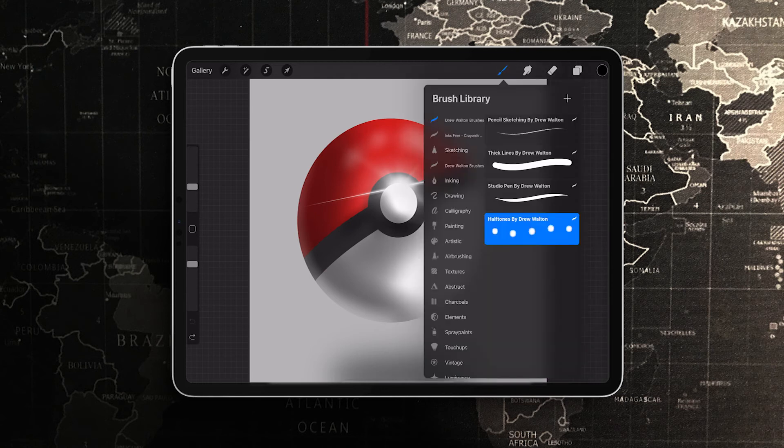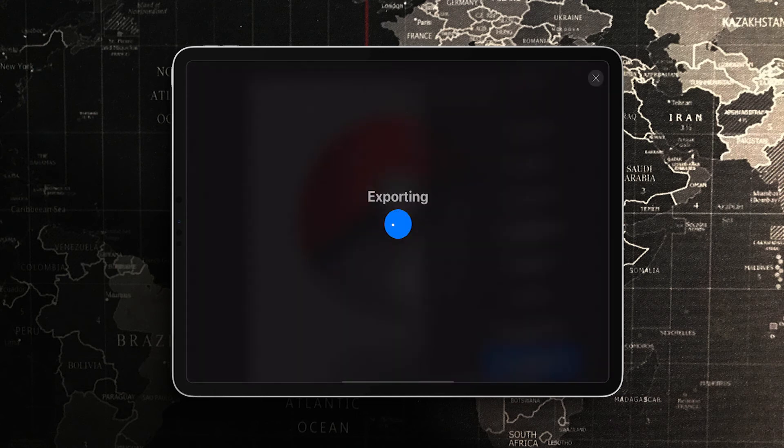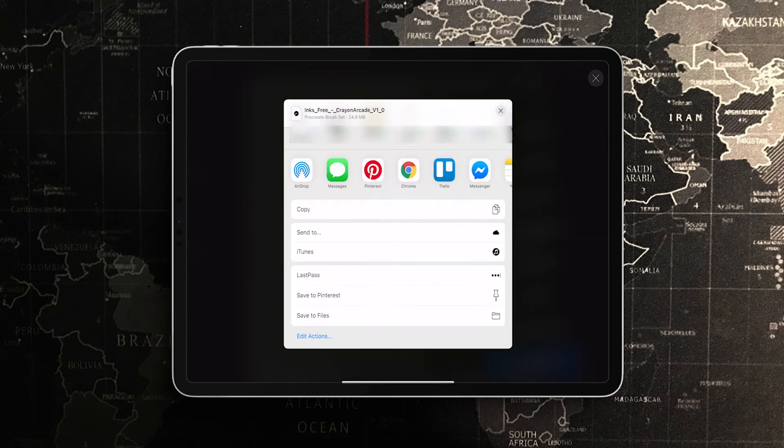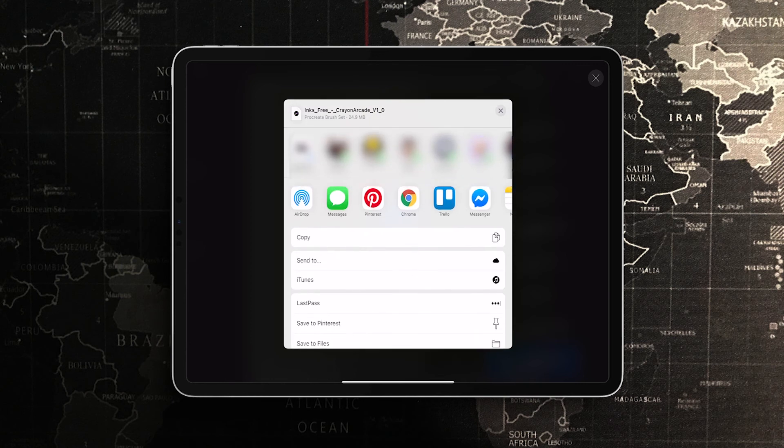To share a brush, just tap once on it, then click Share. It's going to export out and you choose your method — AirDrop, Messages, email, whatever you like. You can name it too. It's that easy. That wraps up today's tutorial on how to install Procreate brushes from a Mac OS or directly on your iPad, as well as how to share them.